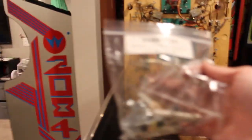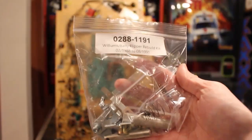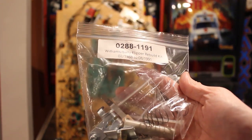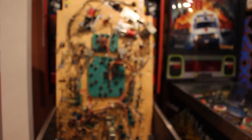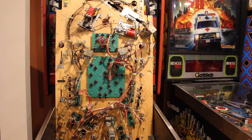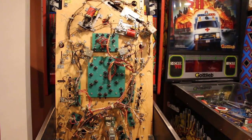So we did go ahead and pick up a flipper rebuild kit. Here it is. We got this from Pinball Life, and we also picked up a bushing for the flipper as well. And then I picked up some leaf adjustment tools from Marco and some rubbers that we'll put on at some point.